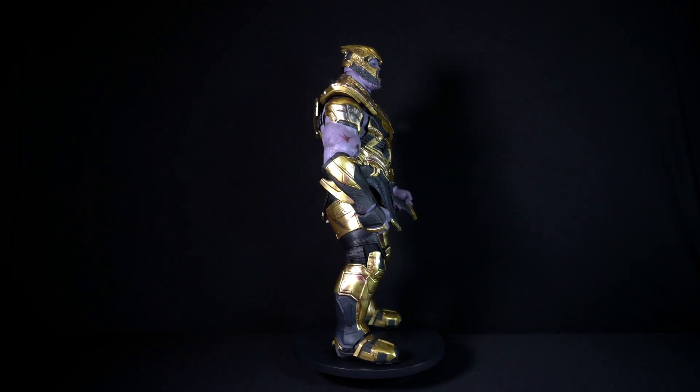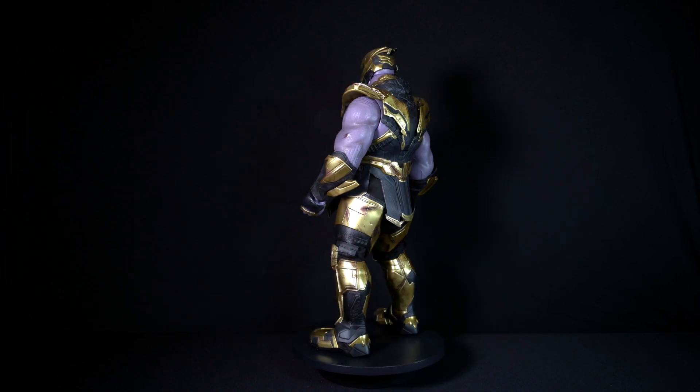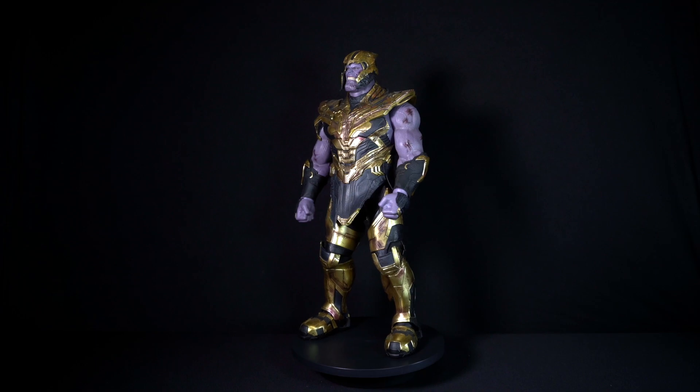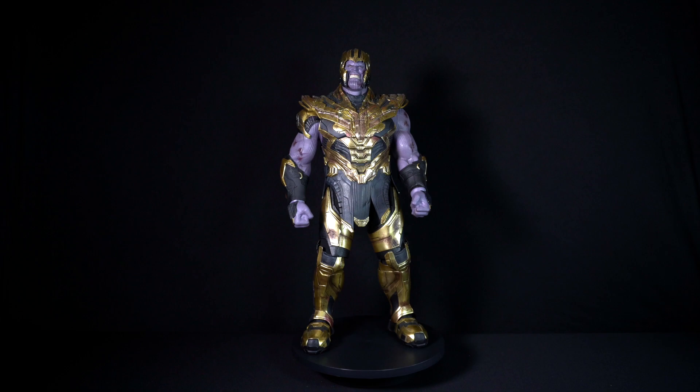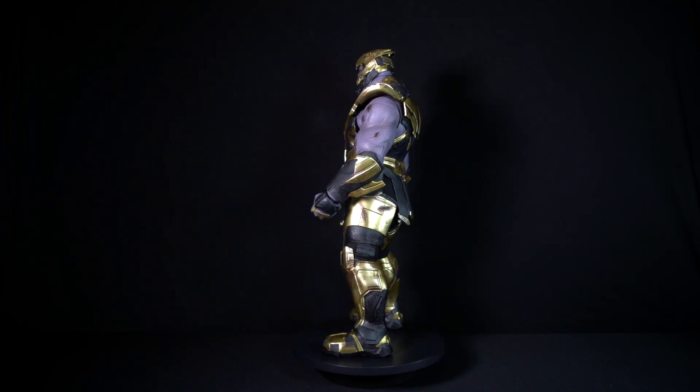Hello everyone, and welcome to Boss Keys Collection, where all your heroes and villains come alive. Today I'll be unboxing and reviewing another Hot Toys figure, one of Marvel's big baddies — Thanos. This is the Battle Damaged version from the MCU movie Avengers Endgame.